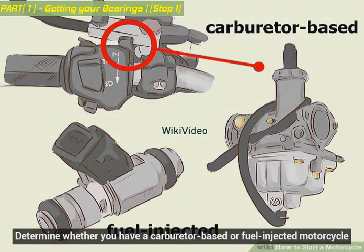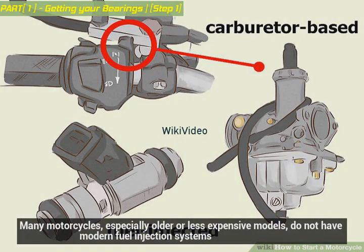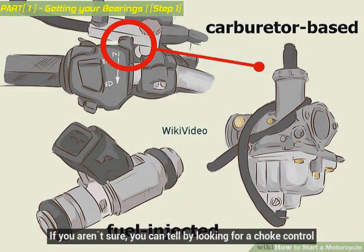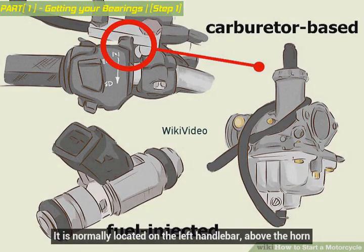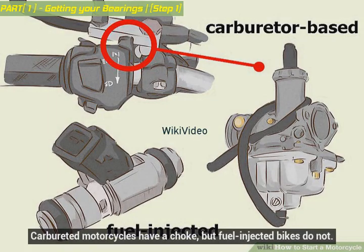Determine whether you have a carburetor-based or fuel-injected motorcycle. Many motorcycles, especially older or less expensive models, do not have modern fuel injection systems. If you aren't sure, you can tell by looking for a choke control. It is normally located on the left handlebar, above the horn. Carbureted motorcycles have a choke, but fuel-injected bikes do not.